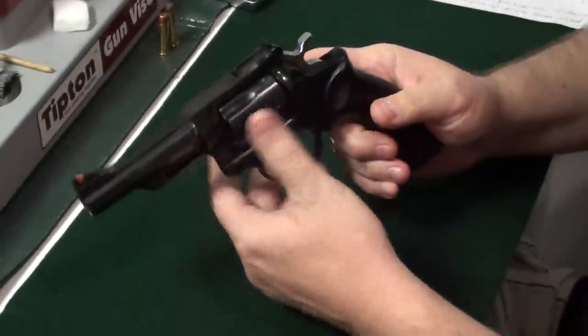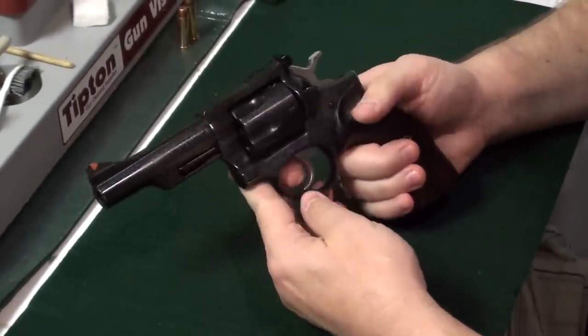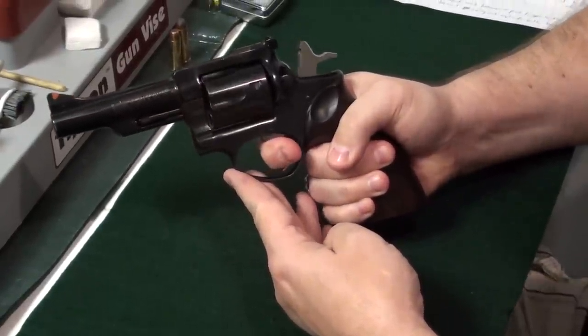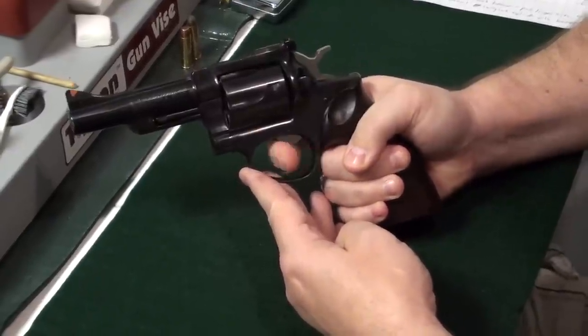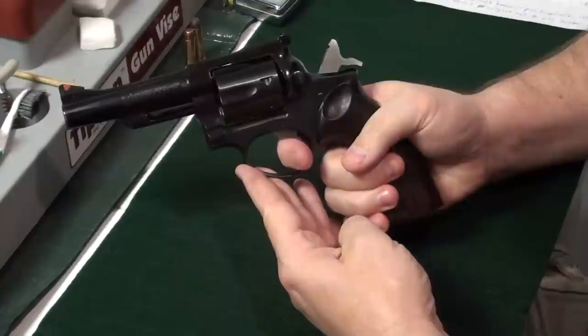The Ruger Security 6 has been made by Sturm Ruger. It's a double action revolver — as you can see, the trigger pulls the hammer back and releases the hammer. It can also be used single action, so this is a single action/double action revolver.